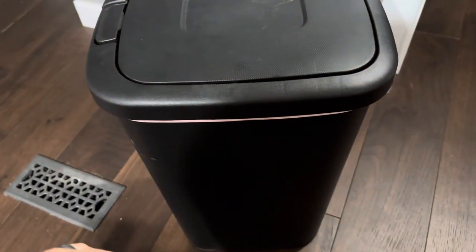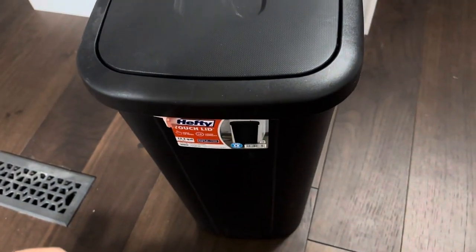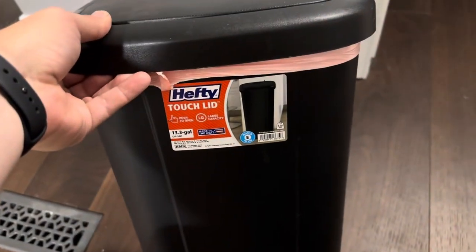I believe it comes in white and a couple of other colors, but we purchased it in black because we didn't want to worry about it getting dirty. So that's the Hefty Touch Lid 13.3 gallon kitchen trash can.